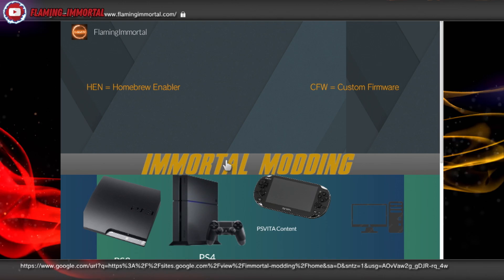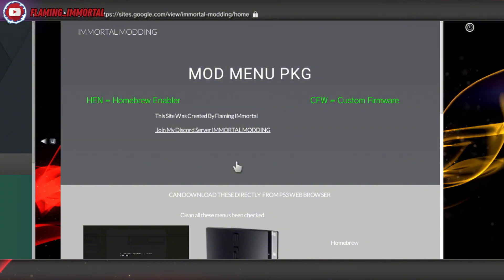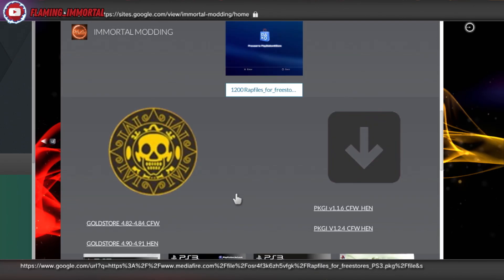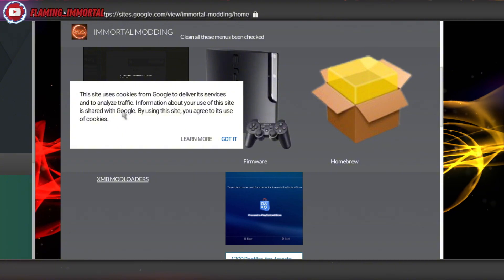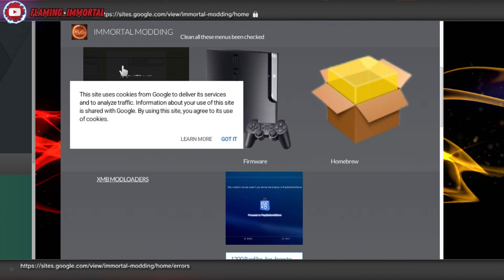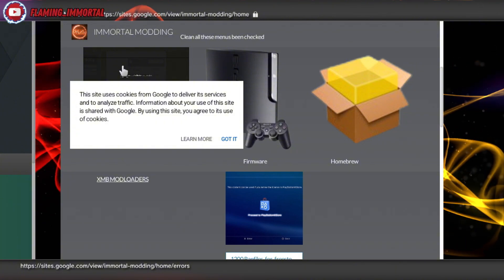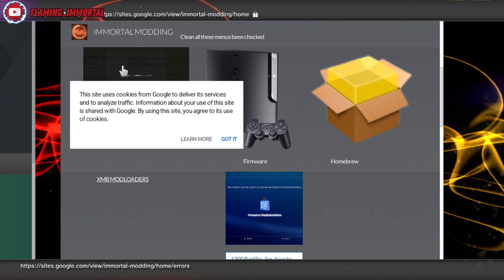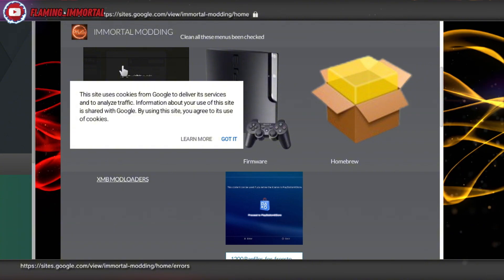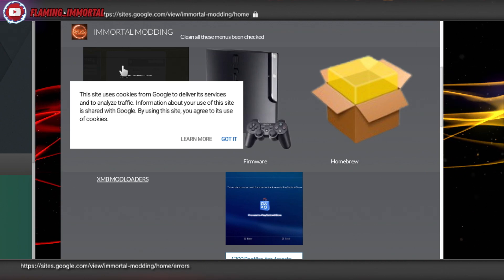If you want to download digital content directly on the PS3, go to the Immortal Modding site I put together — it's still a work in progress. I've also put the error codes on there, so you can click and see errors you might be getting. Also, if you're on HEN, make sure you've enabled HEN and it says 'welcome' in the corner. If it doesn't say 'welcome,' it hasn't been enabled correctly — just clicking it without seeing 'welcome' doesn't mean it's enabled.